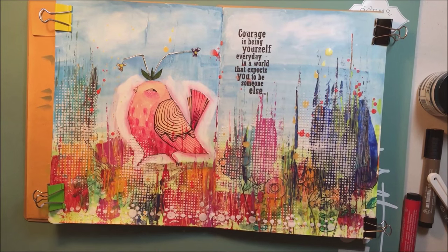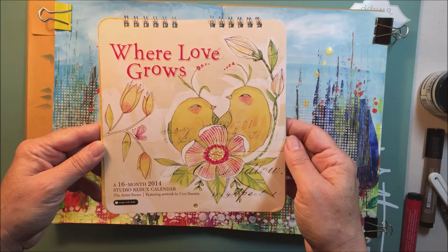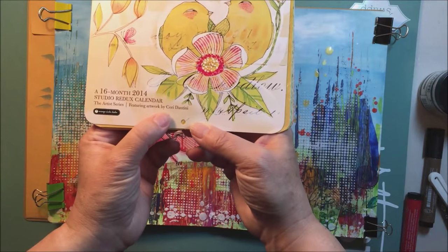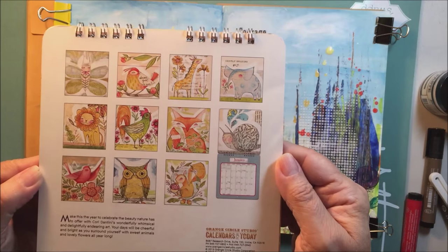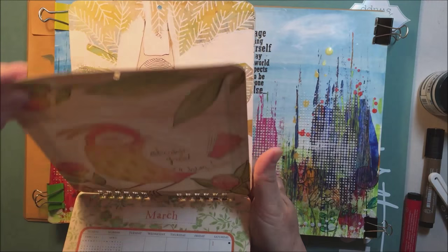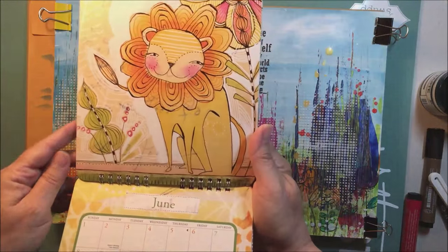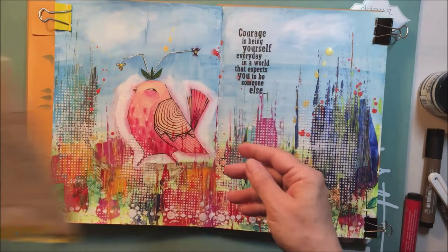Hey guys, it's Mari and I'm here today with another art journal layout for you. I'm going to be using some artwork from this calendar, which is the artist series calendar featuring artwork by Cory Dantini. I'm just going to flip through the calendar and show you some of the really cool artwork in it — it's a great way to get inspiration or to find some artwork you can cut out and use in your art journal.